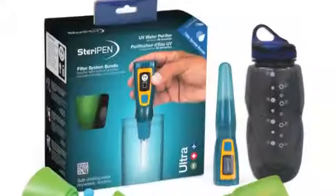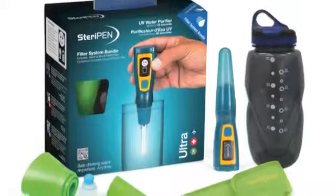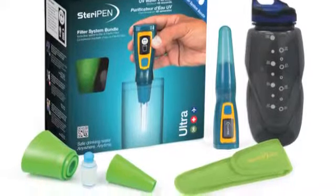Coming soon, keep an eye out for the Ultra Filter System Bundle, which includes our fits-all filter for on-the-go water purification.